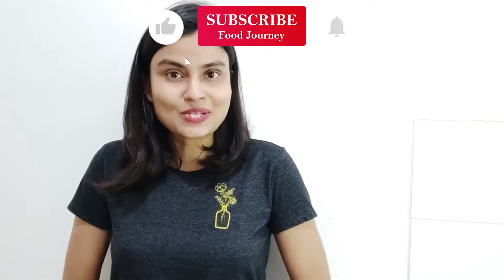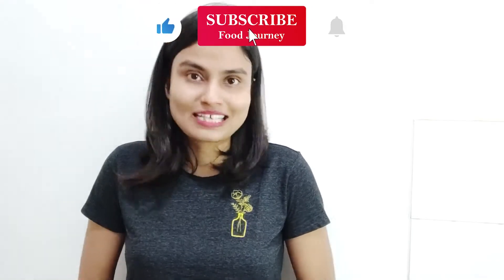If you like this video, please like it. Subscribe to our channel — there are also amazing recipes on this channel. Press the bell icon and I will send you a notification every time I upload a video.